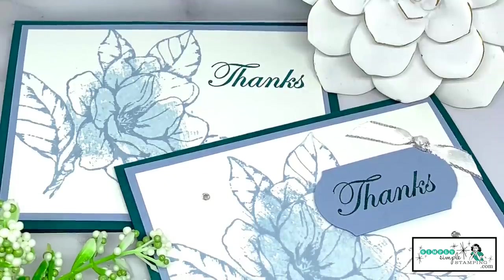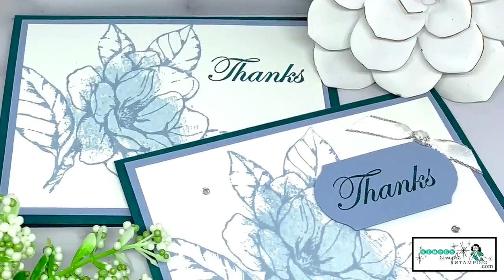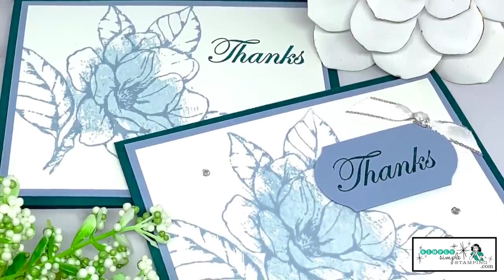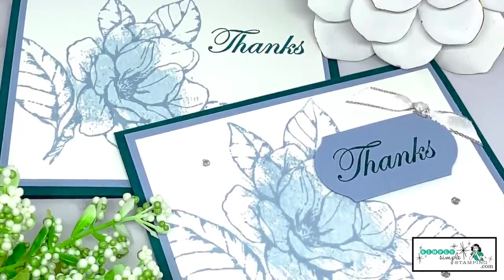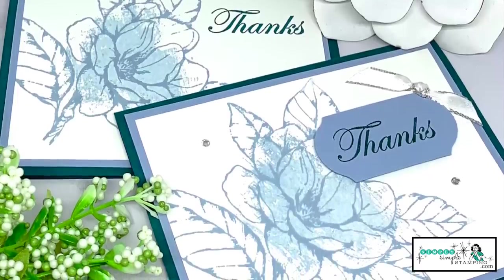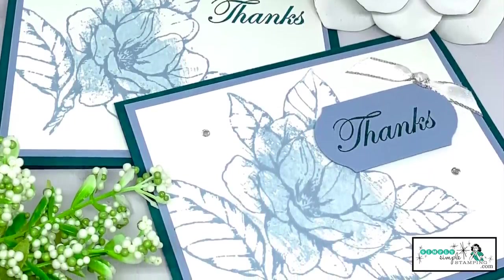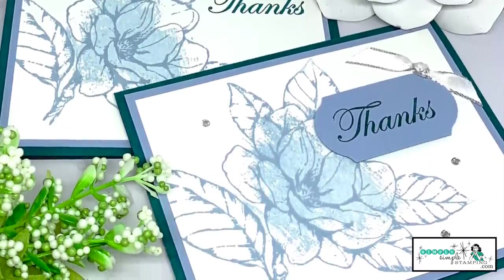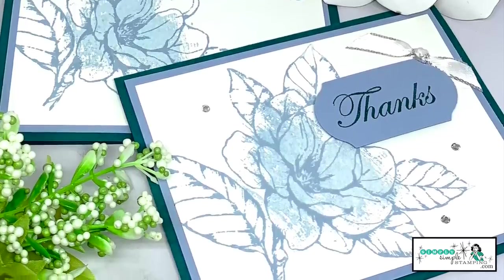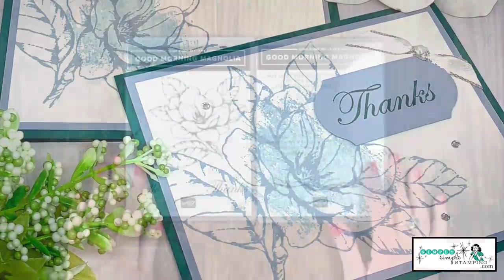So if you're a simple stamper looking for a quick and simple card, I think this one fits the bill absolutely beautifully. But if you like to step it up — maybe you have a punch, some rhinestones, and some ribbon — what a great way to make a very elegant card. But either way, you can't go wrong, and either way, the recipient is going to have a smile on their face when they receive your card.